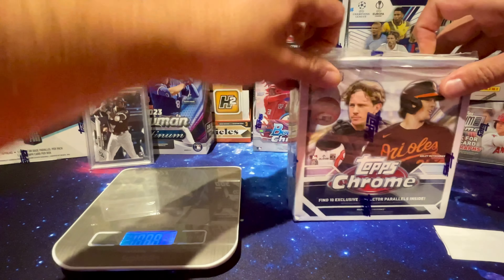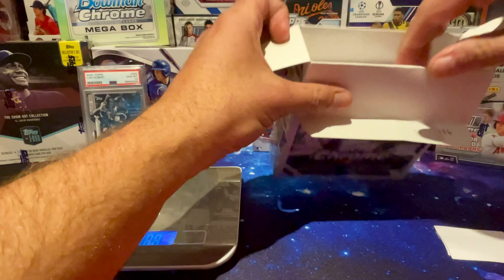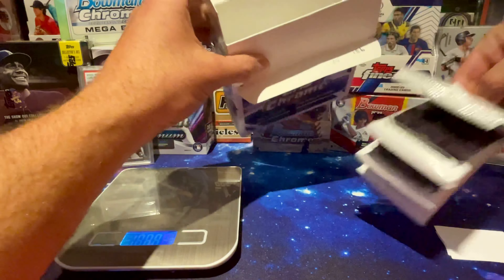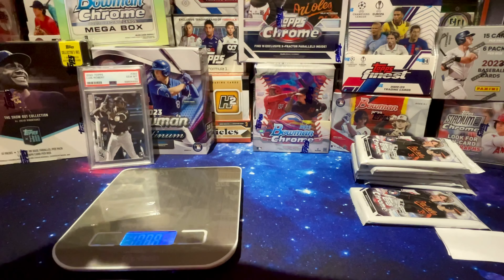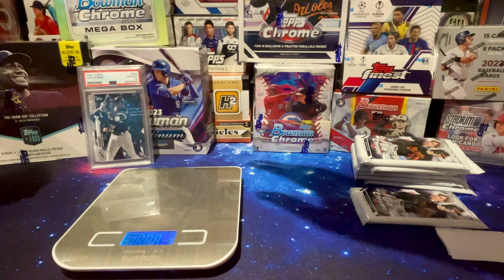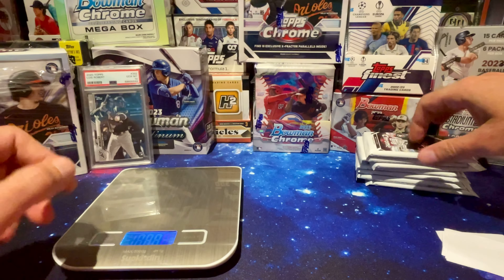For anybody who doesn't know, this is a Walmart exclusive. You get 10 X-Fractor parallels. There are 7 packs per box, 6 cards per pack. So let's put those away, set them to the side, and start weighing them. I'll write the number down and we take it from there.